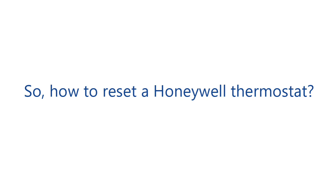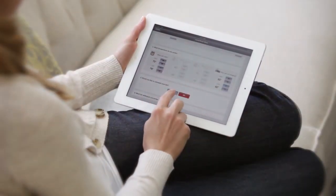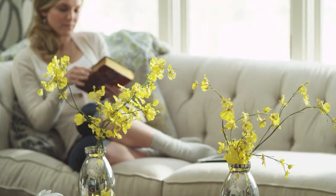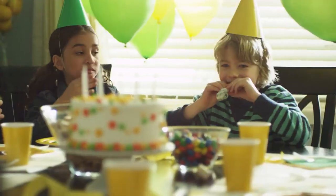So, how to reset a Honeywell thermostat? Switch off your Honeywell thermostat, remove the batteries and place them in the wrong way — place negative to the positive side and positive to the negative side for 5 to 10 seconds. After 10 seconds, reinsert them the right way, and voila, your Honeywell thermostat is back to normal.